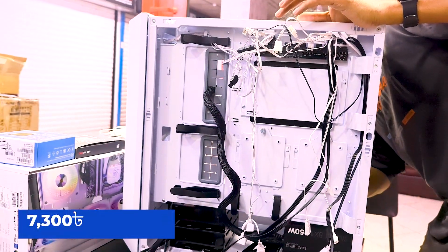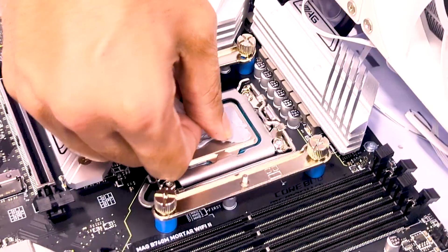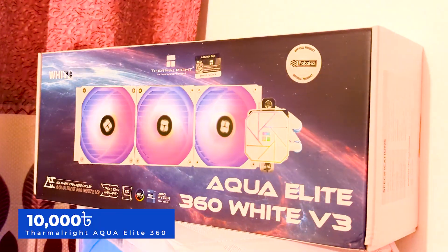The Thermaltech Smart BX1, 750W power supply. The processor cooler is the Thermalrite Aqua Elite 360 White, B3, 360mm liquid cooler.